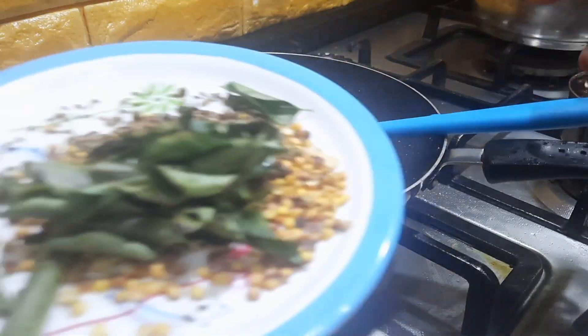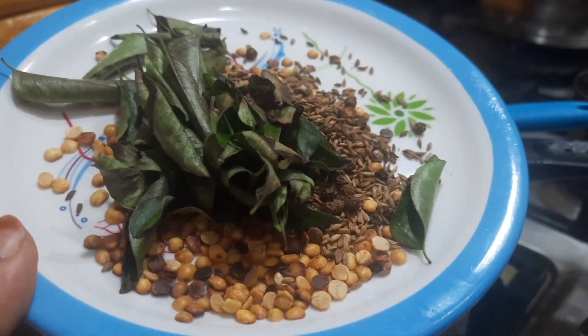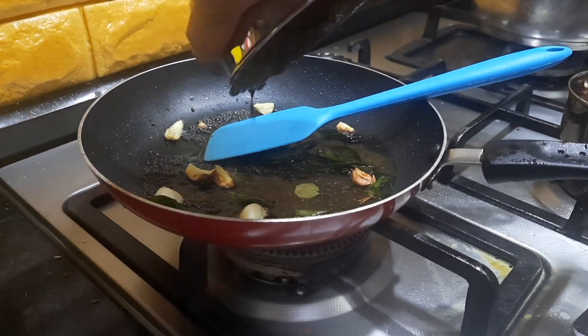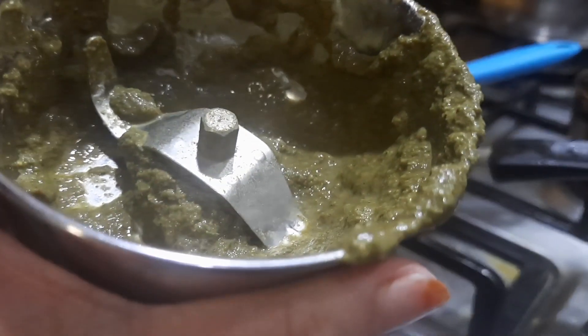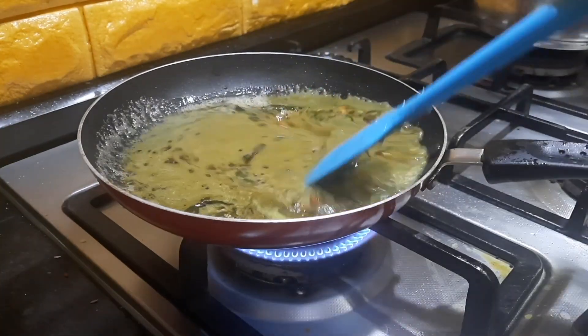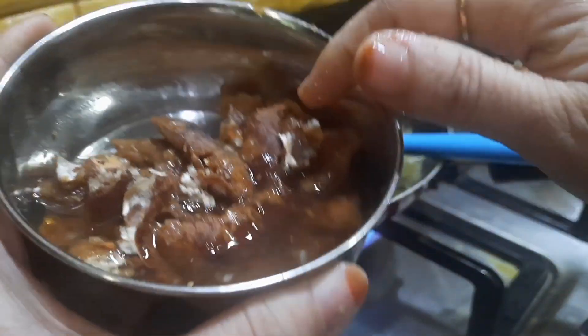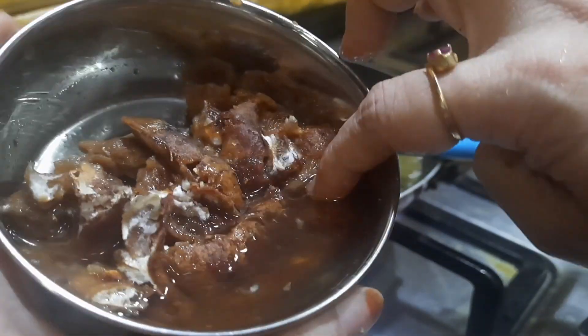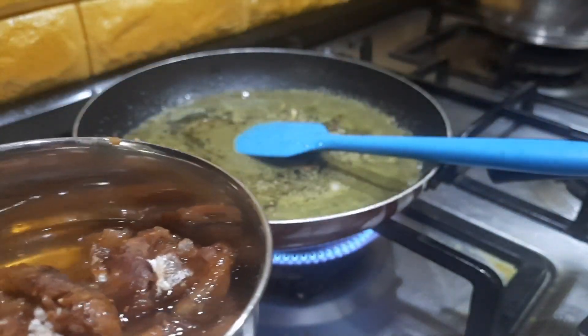While the garlic is getting fried, we will grind the roasted ingredients by adding a little bit of water. I am adding the ground paste. We will also add some water from the mixing jar into the dish. I have also soaked some tamarind in hot water — this is roughly about a big lemon size. I will be adding some more water and adding it to the dish.